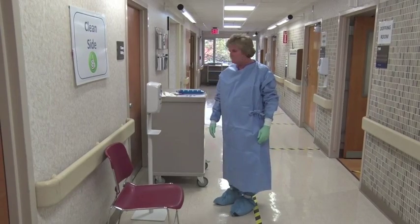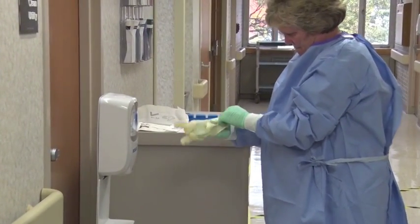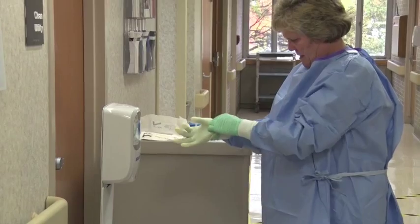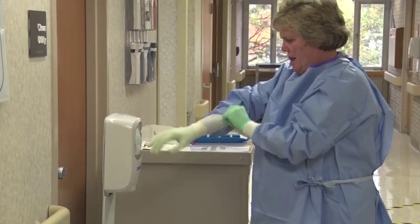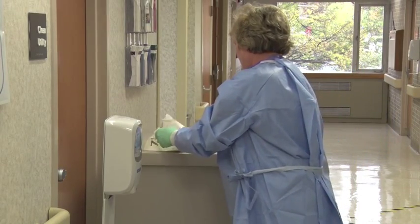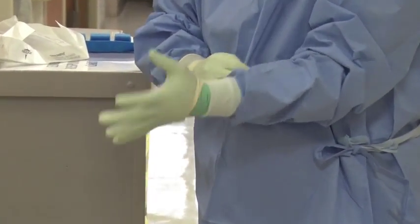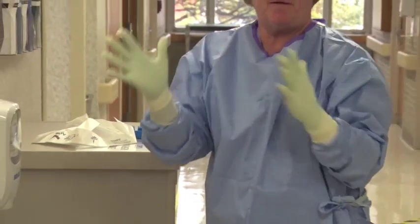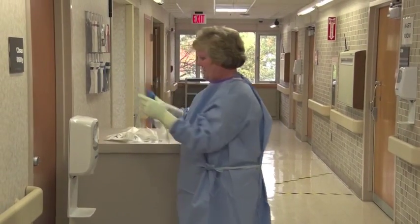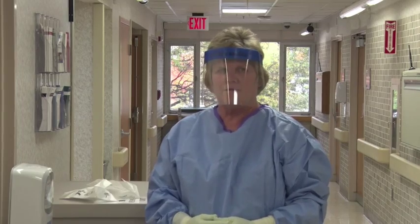Put on the second pair of extended cuff gloves. These are the outer gloves — the Triumph cream-colored surgical gloves. When you put these on, ensure the cuffs are pulled over the sleeves of the surgical gown. Put on the face shield. This concludes the trained observer donning.